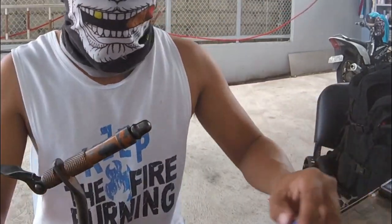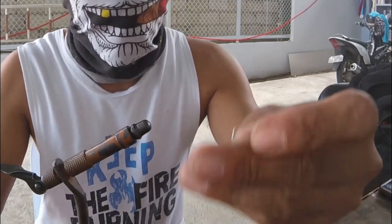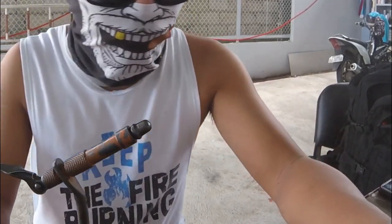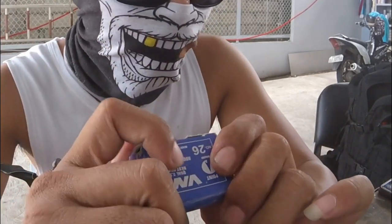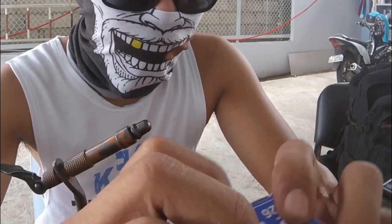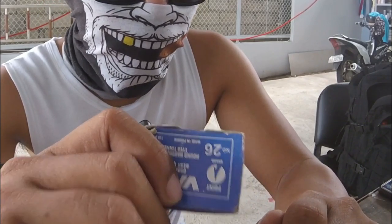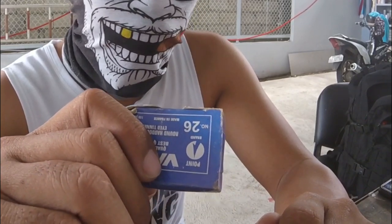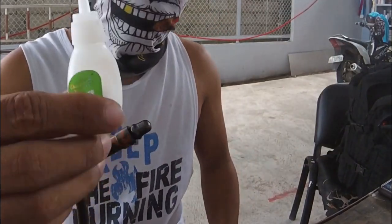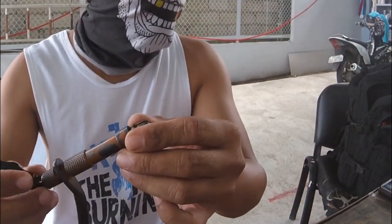Ang kakailangan po natin is yung hooks — BMC number 26, yung may butas na hooks. Maliit lang yung gamit, kasi yung gamit mong linya is 6 pounds. During that time, leader was 10 pounds. Ito yung magandang benefits — kasi kapag yung target mo is maliliit, mas madali silang ma-attack dun. At saka kapag malaki naman yung pumagat, hindi mo na kailangan ng mabuting hookset kasi manipis yung hook — madaling bumakon sa kalamnan o sa bibig ng isda. Yung kakailangan po natin: hooks, shoe glue, pang tali, fly tying device — pag wala, pwede rin mana-mana.